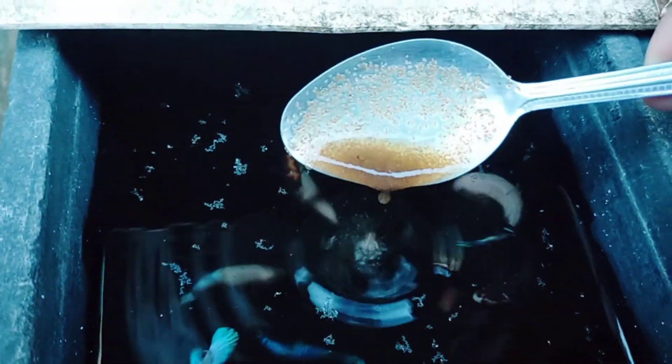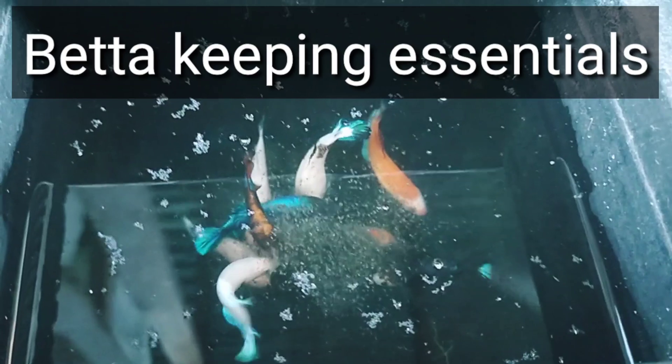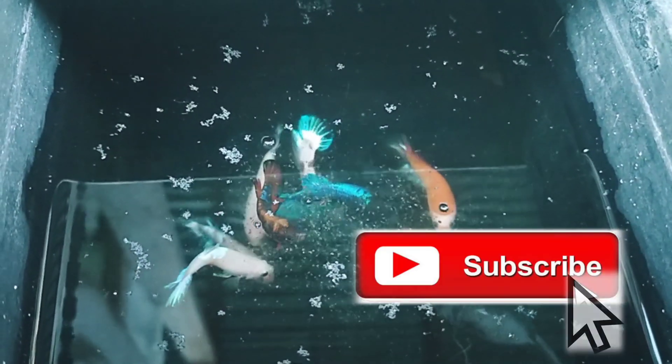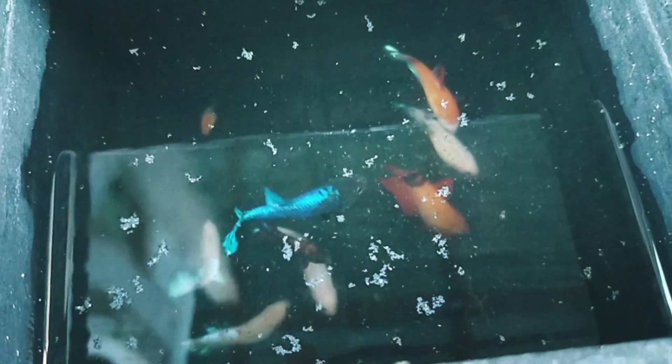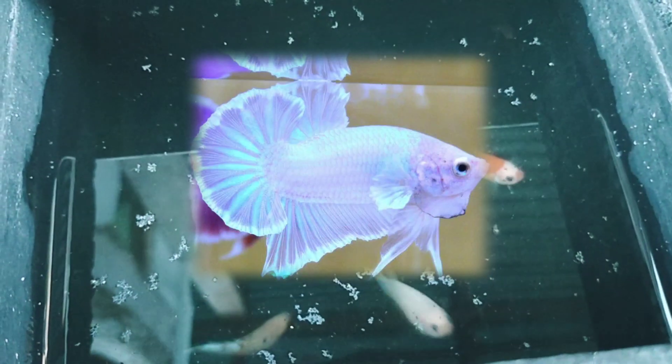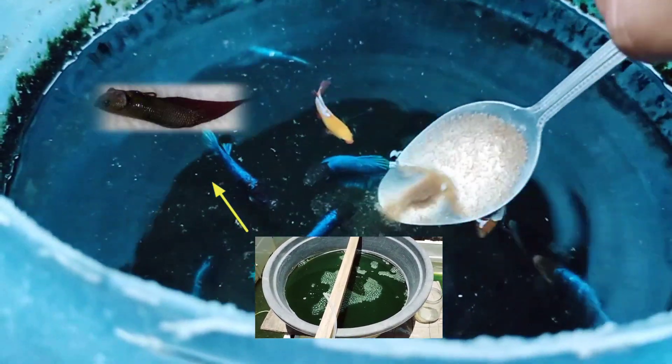Welcome back to my channel. Today's episode is Betta Keeping Essentials. If you're new to my channel, please subscribe and hit the like button. Since we are on betta keeping, it's obvious that the betta fish is on top of the food chain. Betta fish eats Daphnia, and Daphnia eats green water. The green water is reproduced by decomposing materials like dead plants or fish.